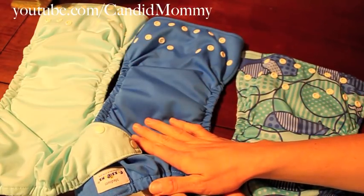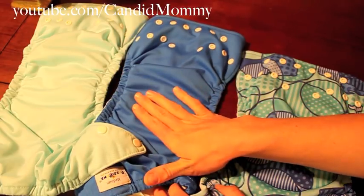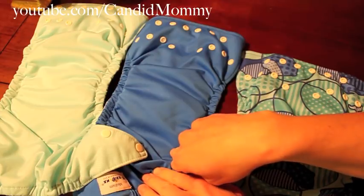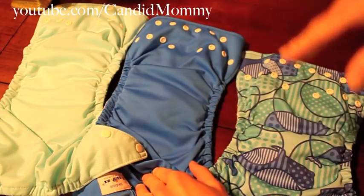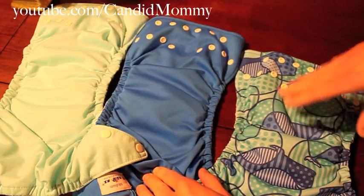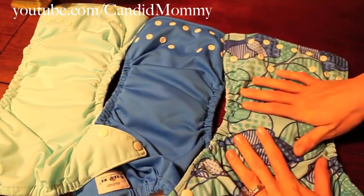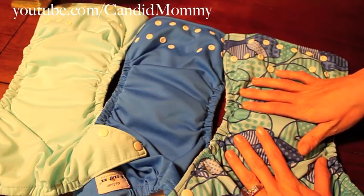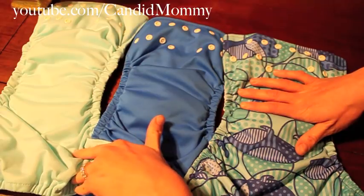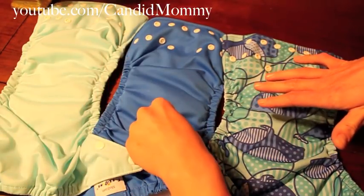I've had quite a few problems — and the majority of my stash has been the China Fuzzy Bun, so it might be because I've had more — but I've had a lot of problems with them delaminating. I have not had any problems with my Turkey Fuzzy Buns, and I think I have six or seven of them. I've never had delamination issues with Turkey, but I have with the China ones. I only have a handful of US diapers so I don't have a good gauge, but I've had problems with those too.